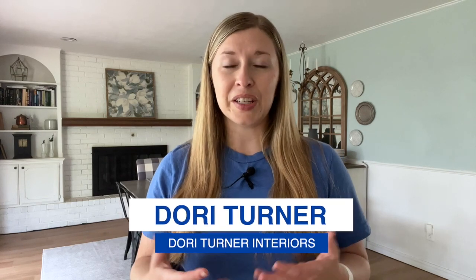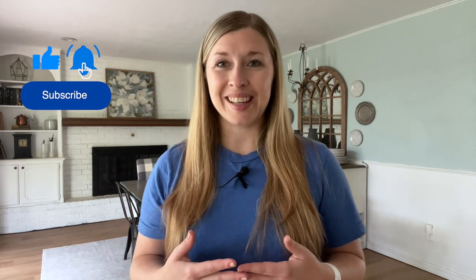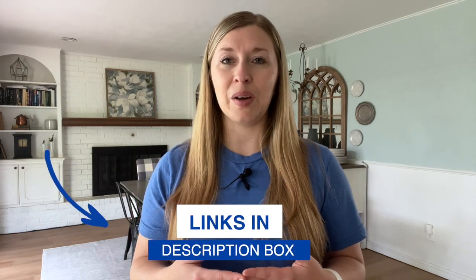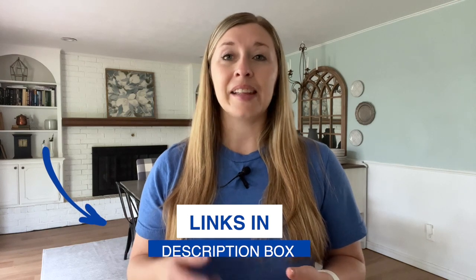I'm Dory with the blog Dory Turner Interiors, where I share DIY home decor ideas on a budget that you can easily recreate in your own home. I post new videos weekly, so if you're new here, be sure to hit that subscribe button. All the links that I mentioned in this video can be found below in the description box. And stick around till the end of the video for an exciting announcement about Tumble rugs.